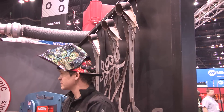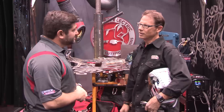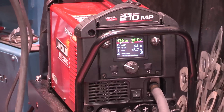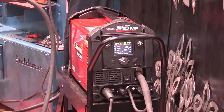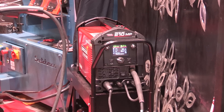You're using the 210 MP. Yep. What do you think from a fabricator standpoint? Easy. What I love about it is the super easy settings. I've used other machines that start you close, but not nearly as close as this machine. This machine puts you right where you need to be. TIG, MIG — we do everything with it. That user interface is a cut above anything we've ever seen before from anybody.